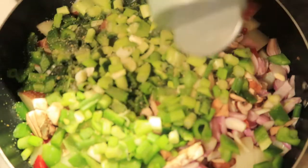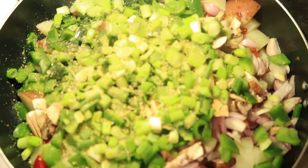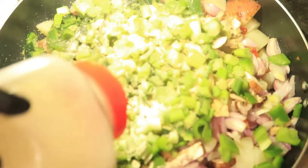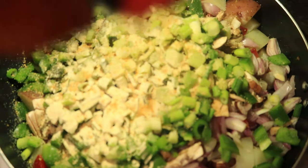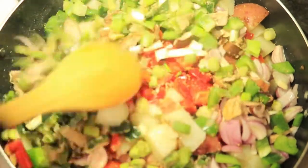Now I'm adding my dry spices. I'm adding in complete seasoning, garlic powder, onion powder, and Lawry's seasoning. Combine these ingredients and let them cook for 15 minutes.